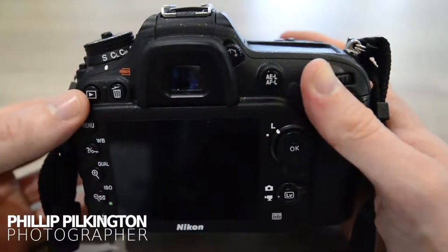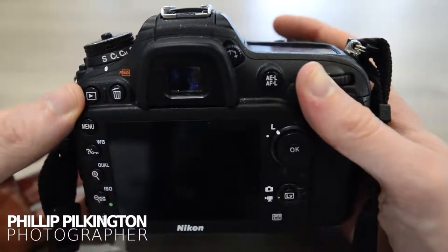Hi, I'm Philip Hilkington and this video is about the Nikon D7200 and the slow motion feature which this camera is capable of. It's not so obvious how to get into that feature on this camera, so I'm going to show you how to do that. It can film slow motion at 60 frames per second at full HD resolution, so here's how it's done.